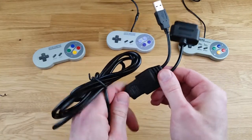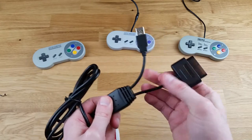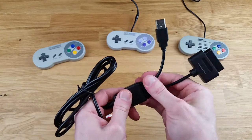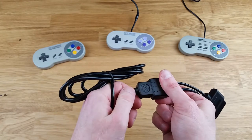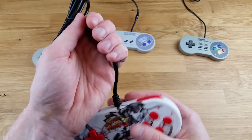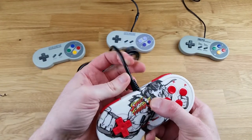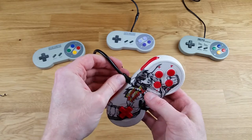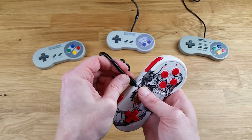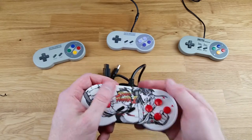Judging by the feel of this, it doesn't feel like this could easily break. I've heard some people say it could, but by general feel it feels pretty sturdy here — especially this area here. Some controllers have problems with the wires coming out of the top just ripping out. This one feels pretty sturdy in there. I wouldn't put too much pressure on it, but it feels pretty good.